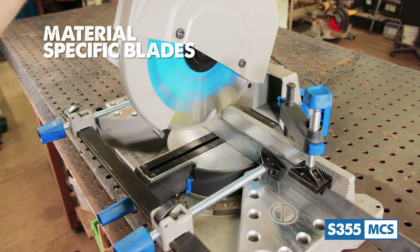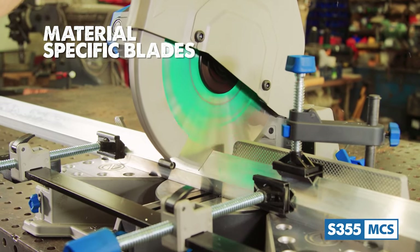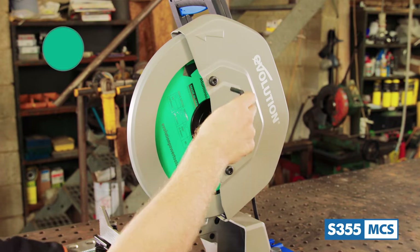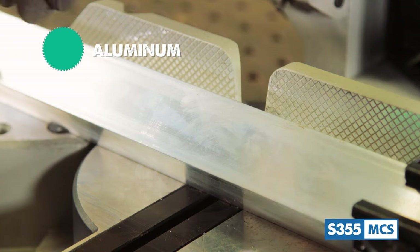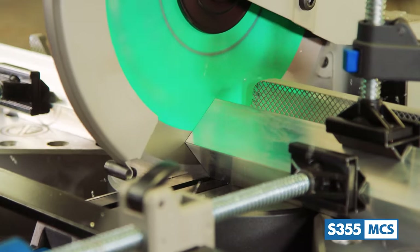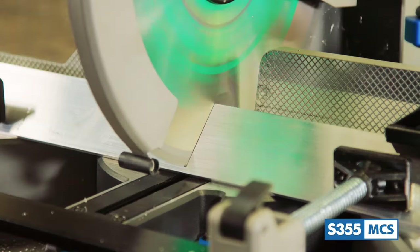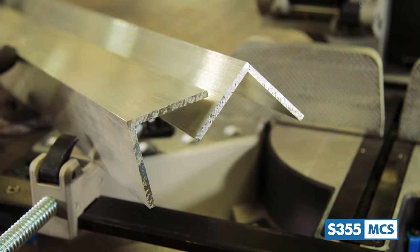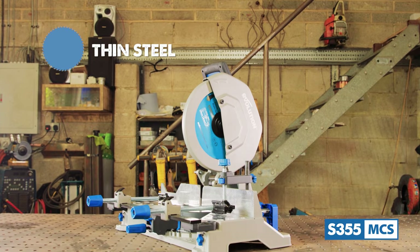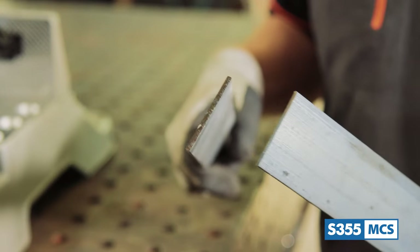In addition to the supplied mild steel cutting blade, Evolution Power Tools also offers additional material-specific 14-inch tungsten carbide tip blades compatible with this saw. There's an aluminum cutting blade which has a specially designed kerf to avoid any clogging, as aluminum is a soft metal and tends to want to bind into the kerf of saw blades — so if you're working with a lot of aluminum this blade will alleviate this problem and give you a much improved user experience. There's also a thin steel cutting blade with a slightly slimmer kerf than the standard mild steel blade, so it will leave a really smooth and clean finish on all those smaller and thinner metal stocks.